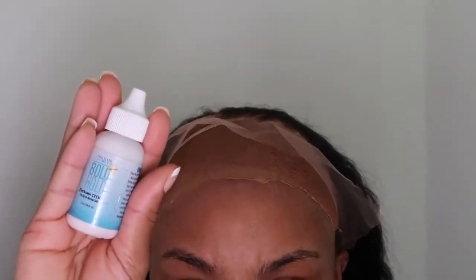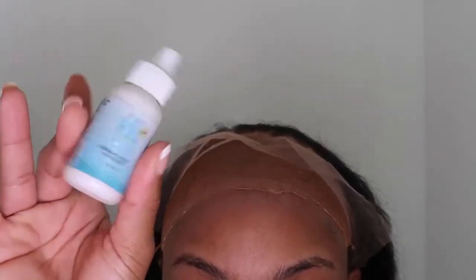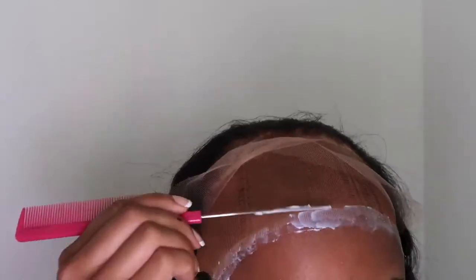Now we are going in with Bold Hold glue — this is the only glue that I use, the glue that I swear by. I'm going in with the first layer: I like to dot it all over my hairline, then I have a wire comb and I'm just going to smear it in. I'm only using the wire comb for video purposes because usually I would smear it in with my finger.